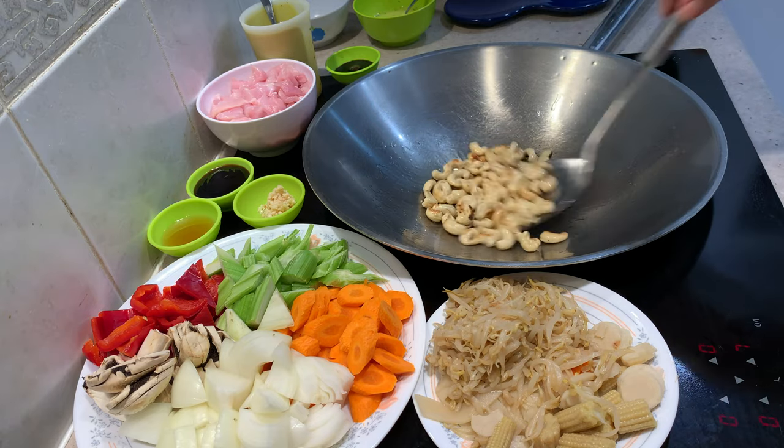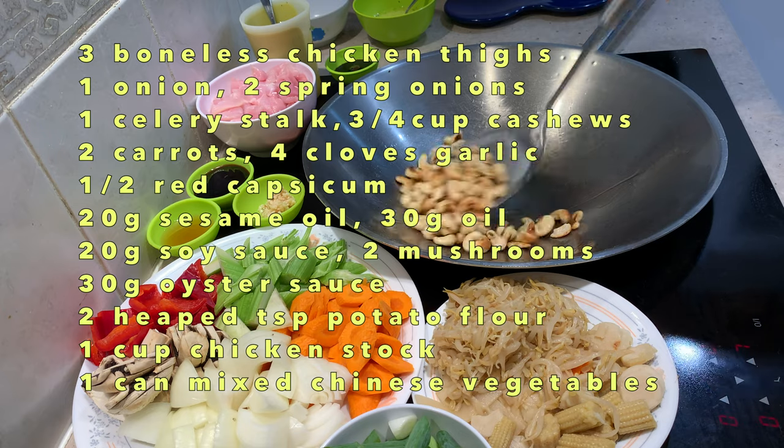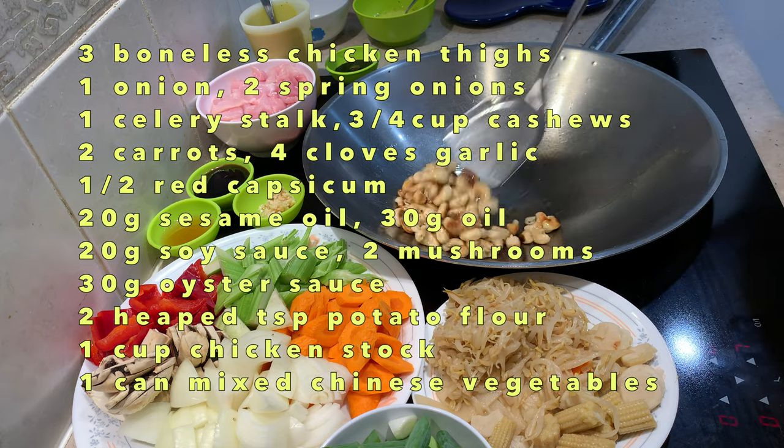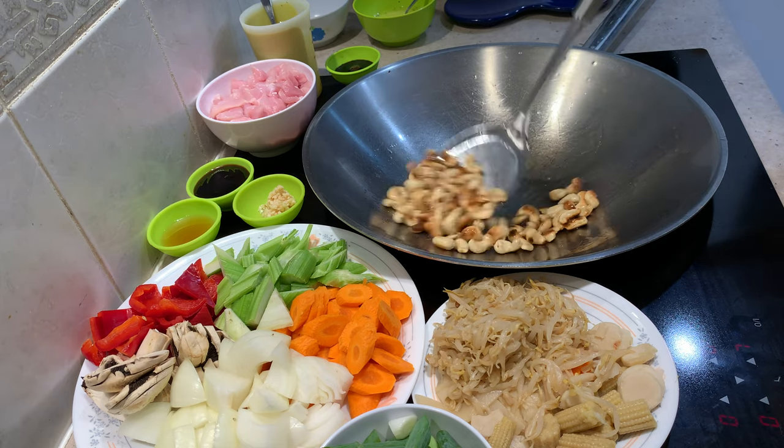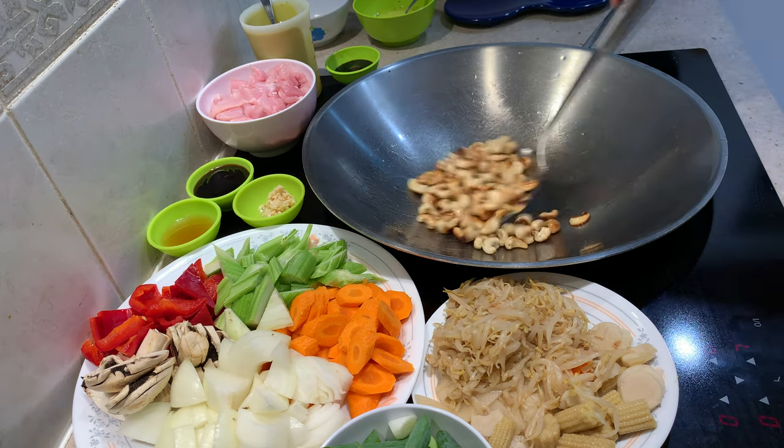You can substitute almonds here as well. Once they're cooked, we're just going to take them out and put them to one side. Now watch you don't burn these because they will get quite bitter. Just keep moving them around and then we're just going to fetch them out.